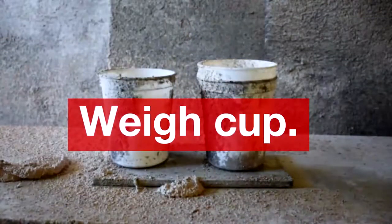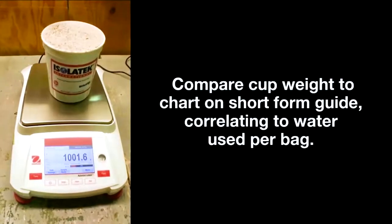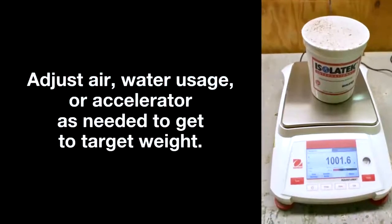Weigh the cup. Compare the cup weight to the chart on our short form application guide, correlating it to the amount of water used per bag.